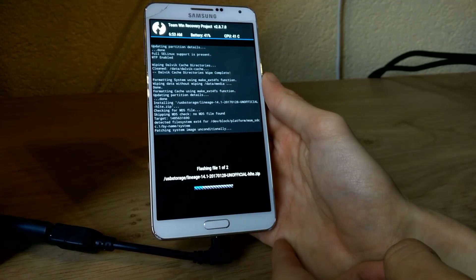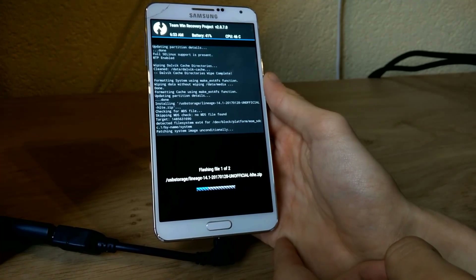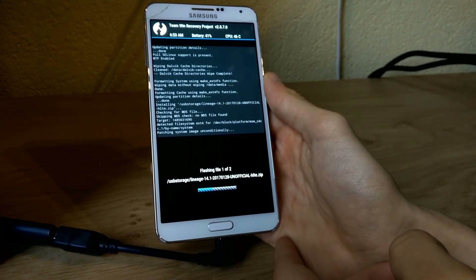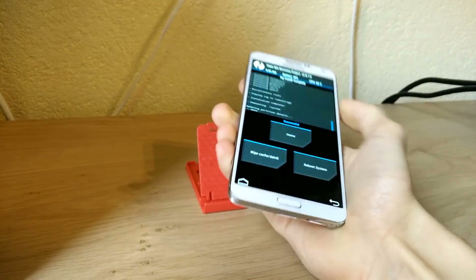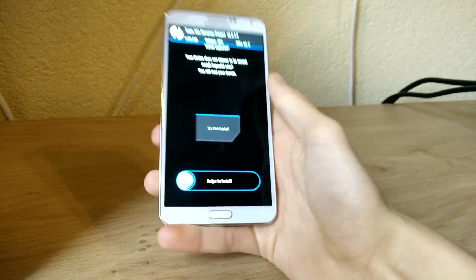Since we are installing a full system ROM, this may take a few minutes. When it's done I will be back. And there we are. Now you can unplug your USB flash drive and simply reboot your system.